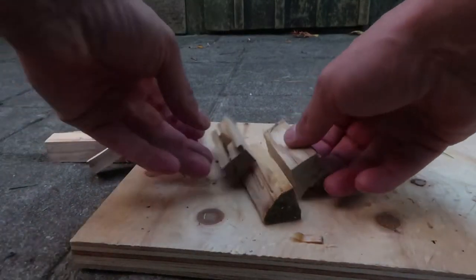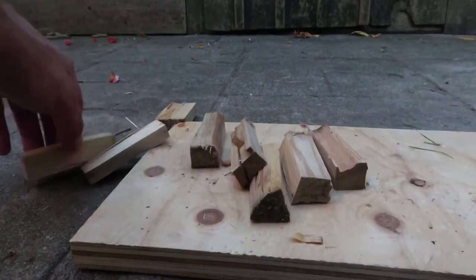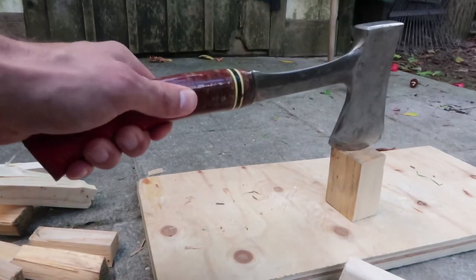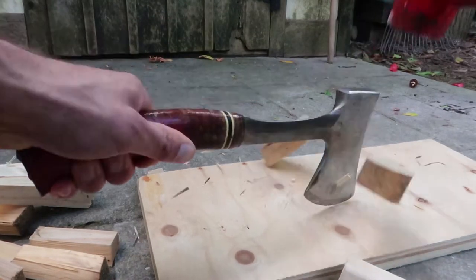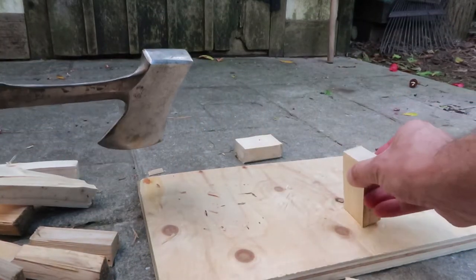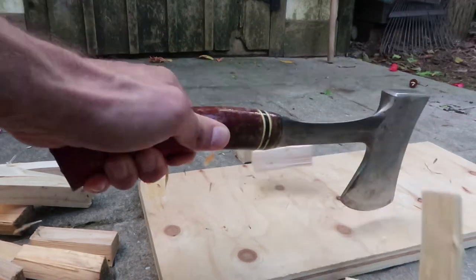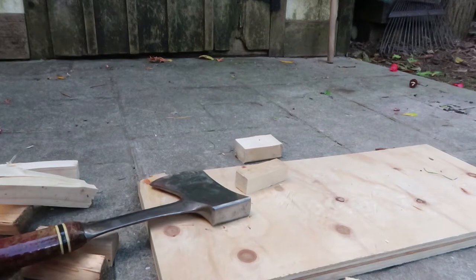That didn't take long — now I have a bunch of little fuel which I can put in the wood gas stove. Quick and easy. The hatchet holds the wood in place, I do a quick tap, and the wood is split.